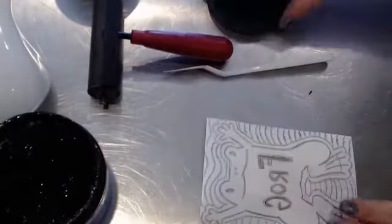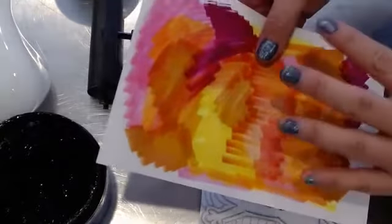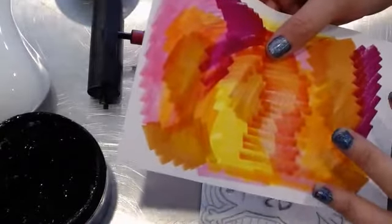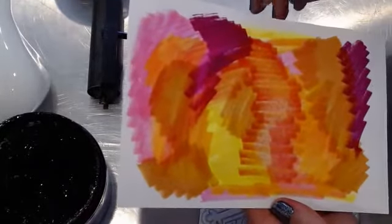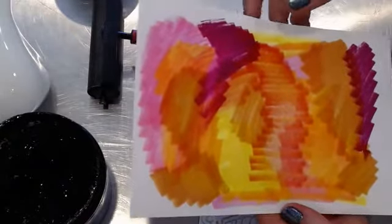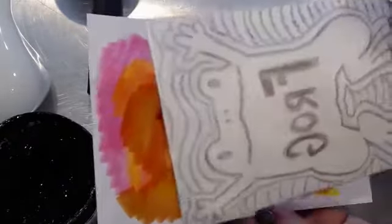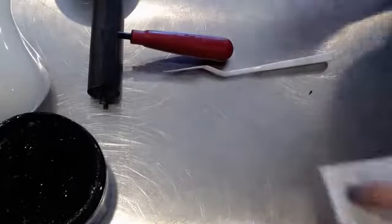I've got my stamp here and I've made a background to print onto. Those of you at school might have done this in oil pastels. If you were in an art room that has a sink, you might have used paint. Whatever your background is, this is what I'm going to print my picture onto right there.